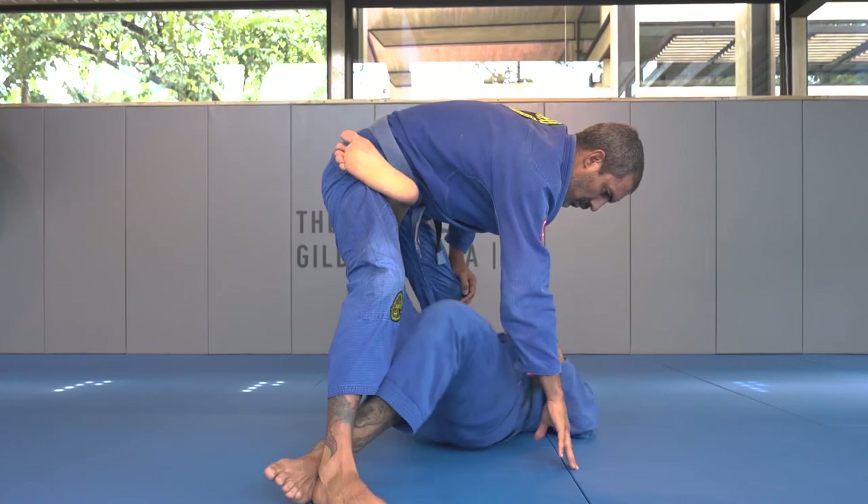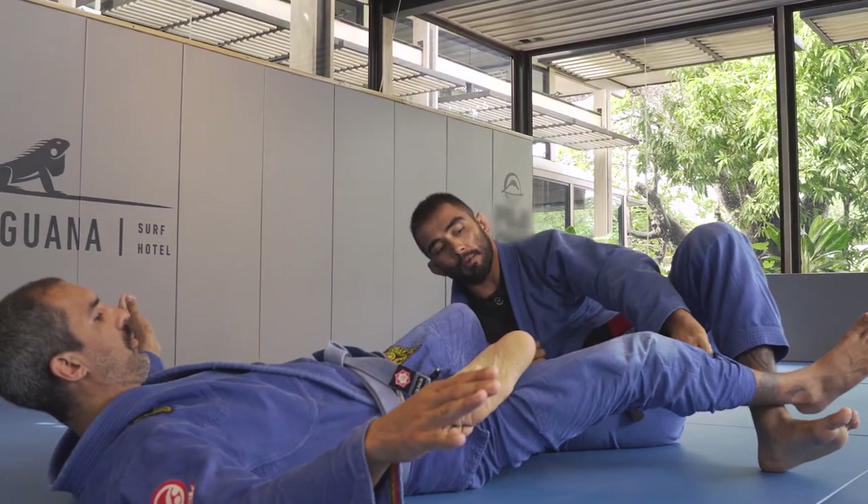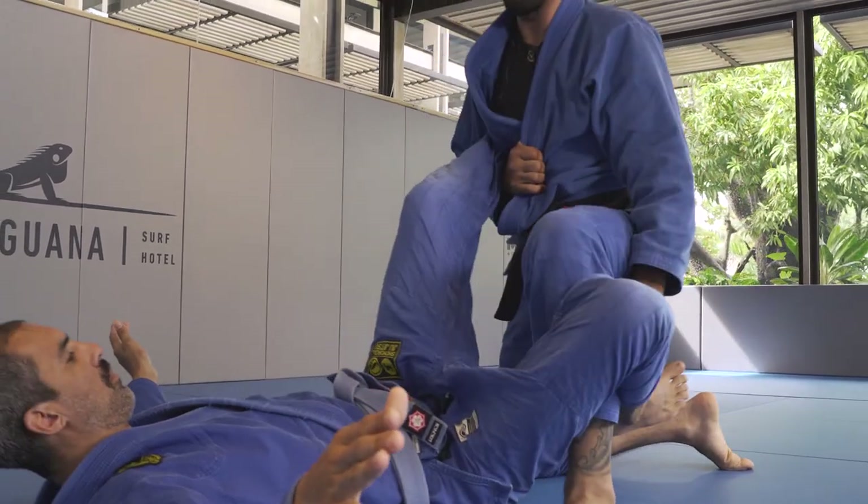Once I do this, I'll do a hip escape, drop my opponent, I'm going to grab his pants, take my leg out, posture, and go up.